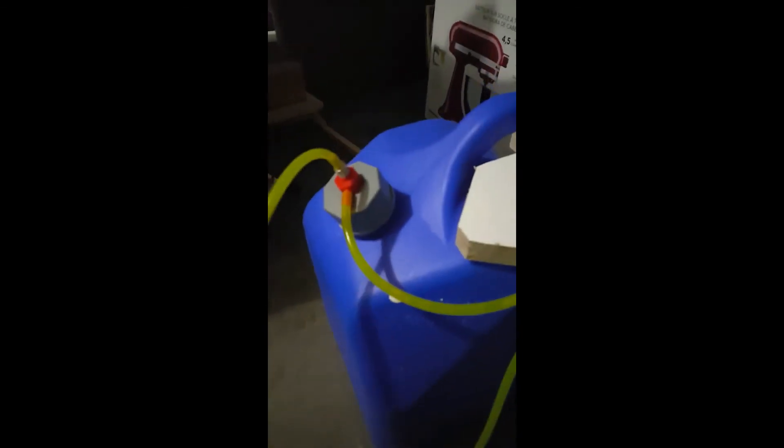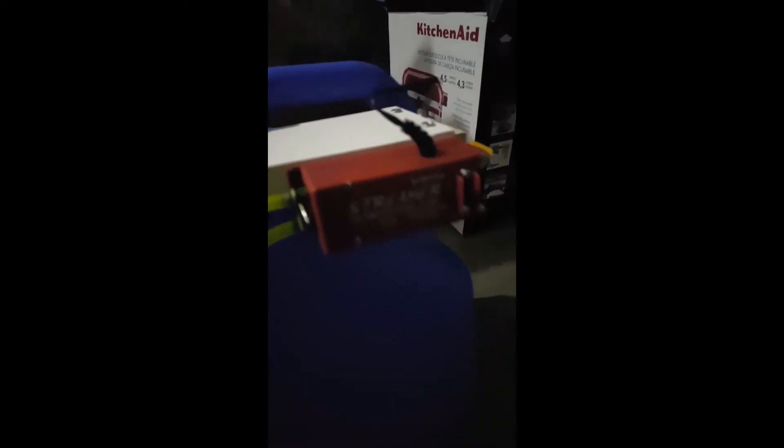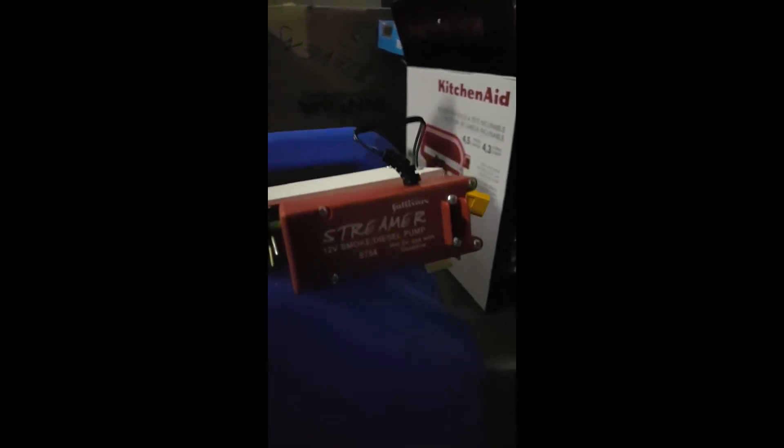I went and got some tubing from Ace Hardware, got the inlet, and went ahead and got a Sullivan streamer pump. Now this right here is meant for smoke and diesel. It's actually cheaper — it's half the price of the one you put in your plane, and it has a pump and reverse on it as well.